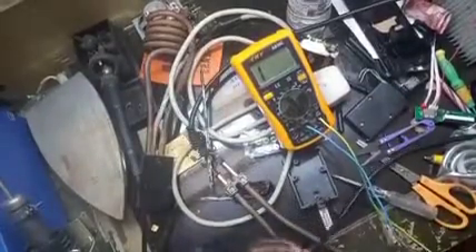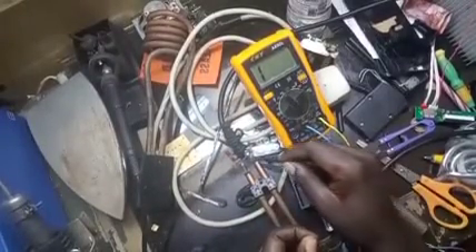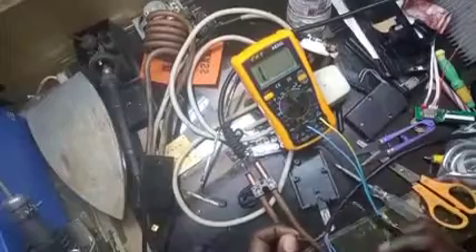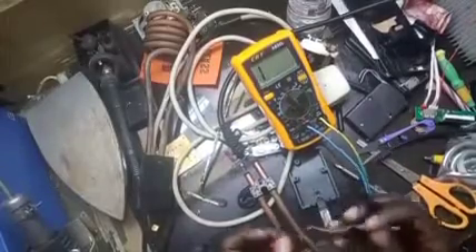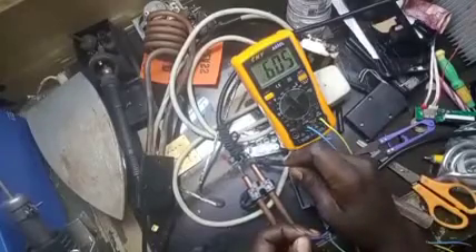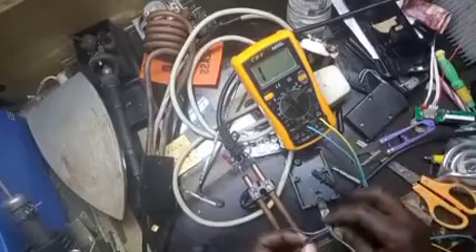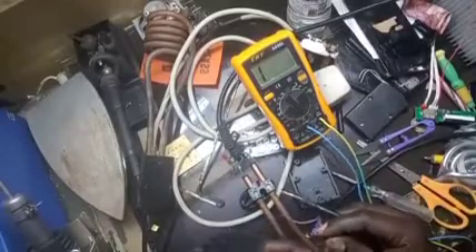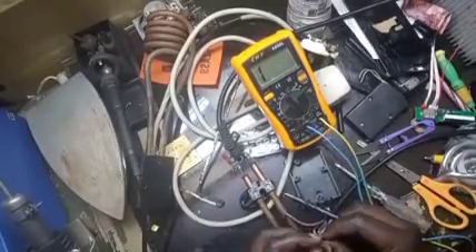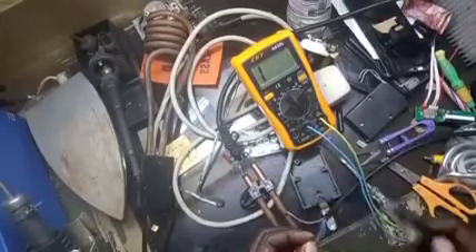I have placed the meter to the diode setting. We need to measure the continuity of this wire to check if it has any faults. As you can see, there is no fault — the diode is OK. So what is remaining is just to get a new plug to replace the burned one.